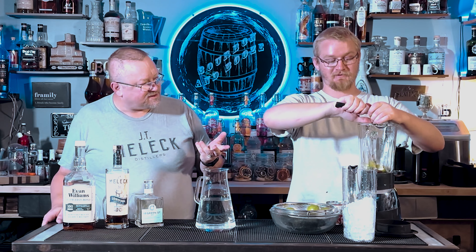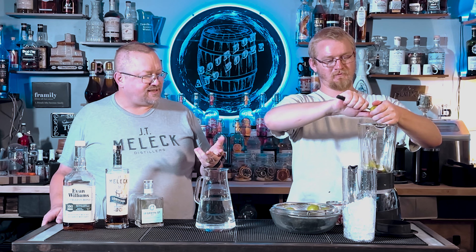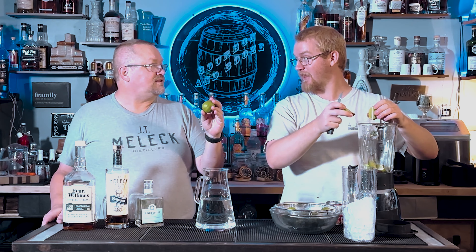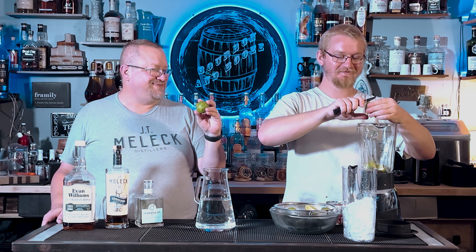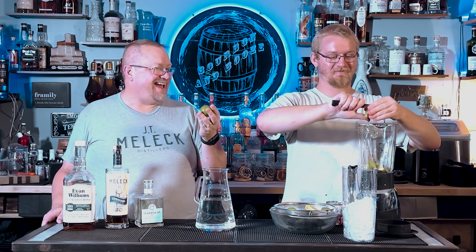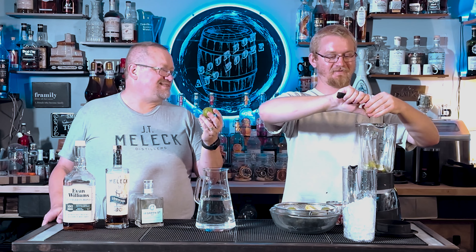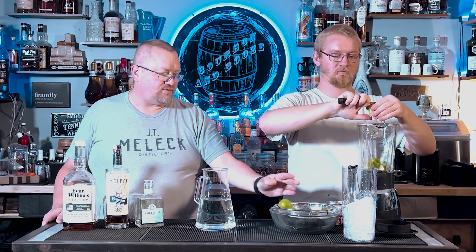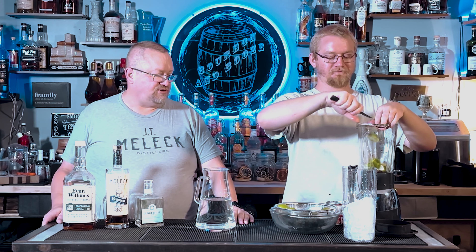What you do is take a whole bunch of limes. You're going to quarter them or half them and put them into a blender.